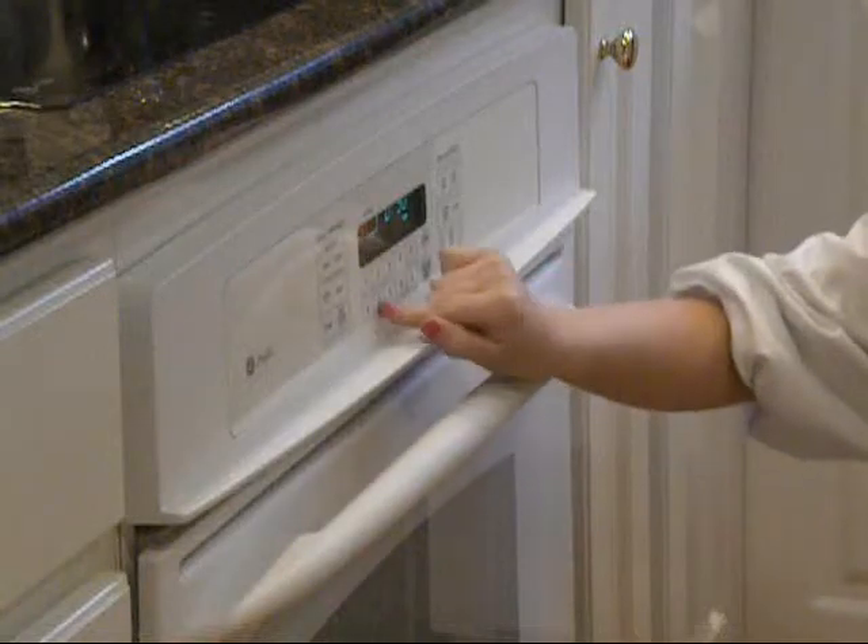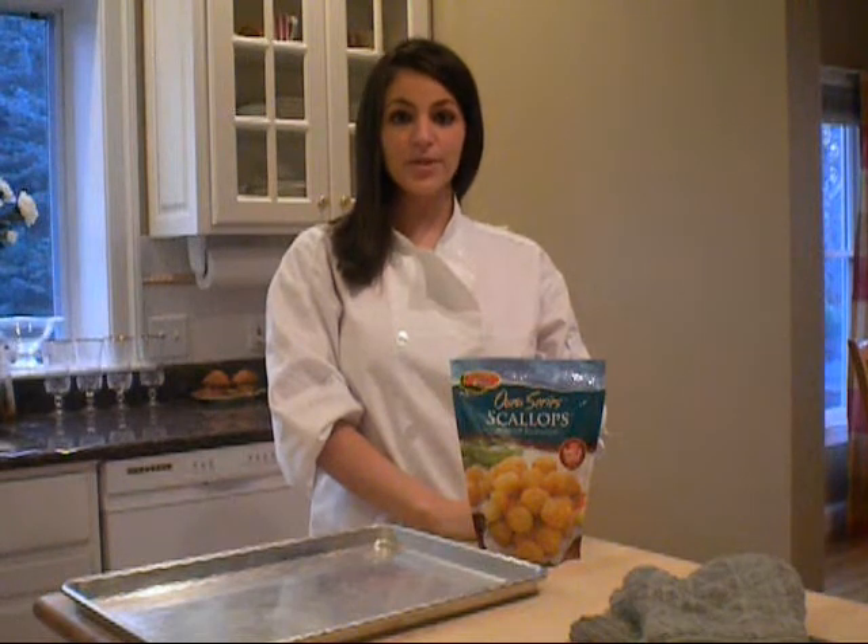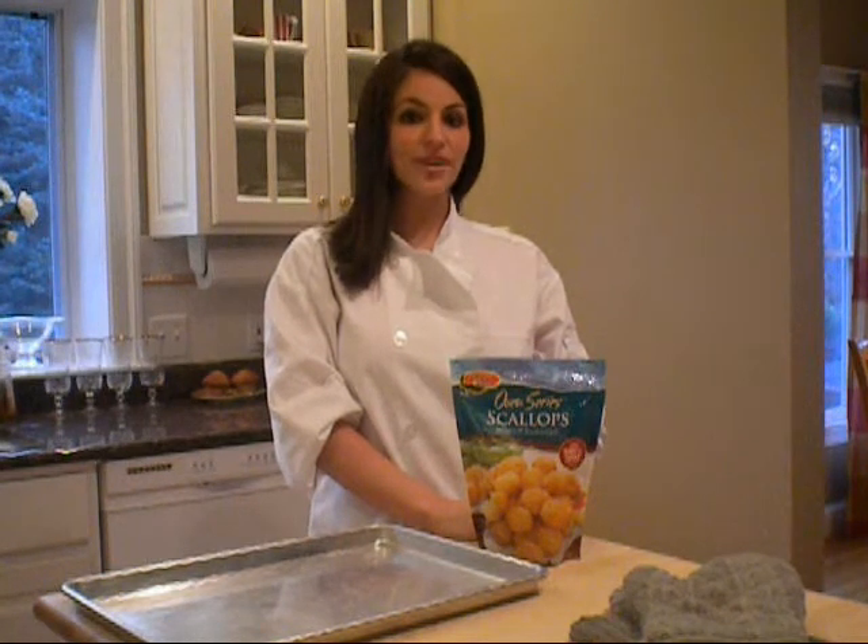Preheat your oven to 375 degrees Fahrenheit. Beacon Light Oven Series Scallops make the perfect appetizer for when entertaining guests. Or, for a healthy dinner option, serve on a bed of crisp greens with a honey matcha vinaigrette.